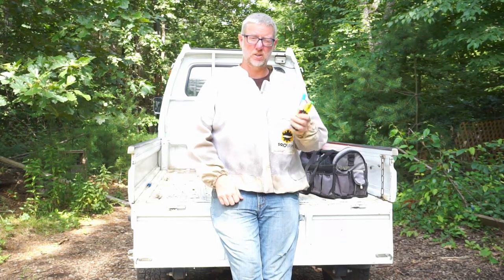Hey guys, Scott from Trought and Bee Company here. We're gonna go down to the bee yard and mark some drones. Got my paint pens ready. We'll talk about why we're gonna do that as we get into the video a little bit. So let's head down to the bee yard.